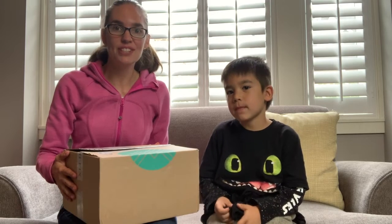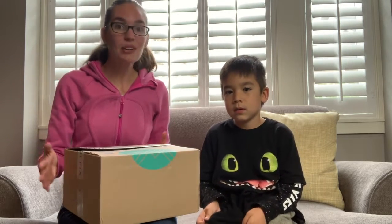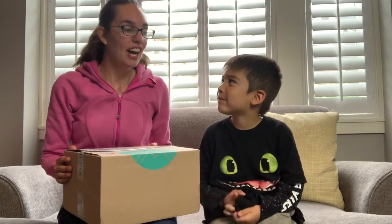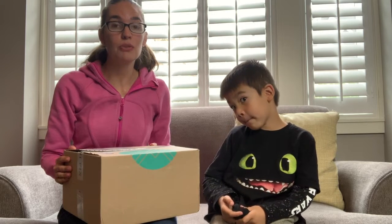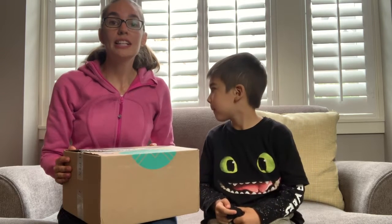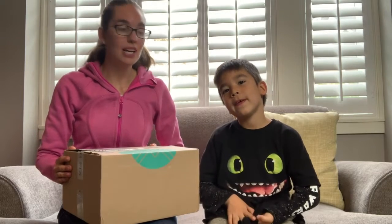It feels like it's been forever since I did my June one, but it's probably only been the month. I'm really excited for this month. I told them that we've got some cool summer adventures happening, so I was looking for more clothes that were lightweight, cool, and fun for photos for our travels.